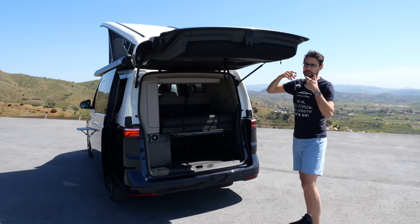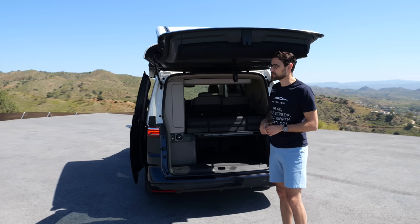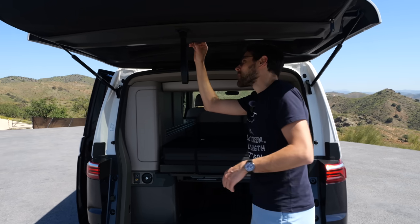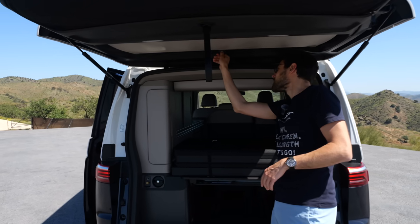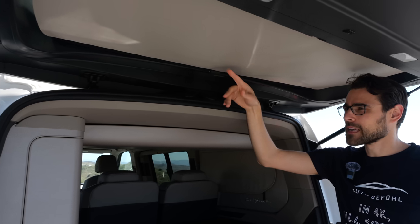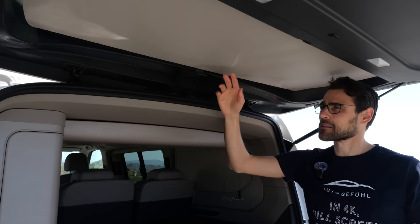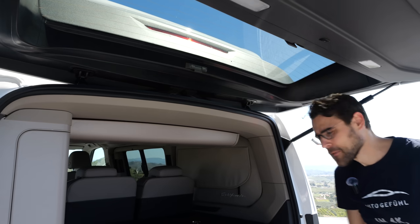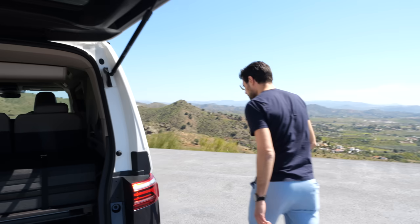At 189 cm — six foot two — you can stand underneath here in certain spots. You can also use this additional shade here. When it's closed and you want to sleep at night and there's outside light, you can have your interior in the lower part completely dark. There are nice solutions for that.